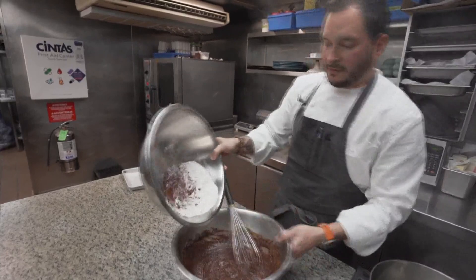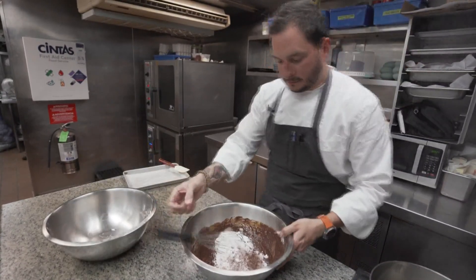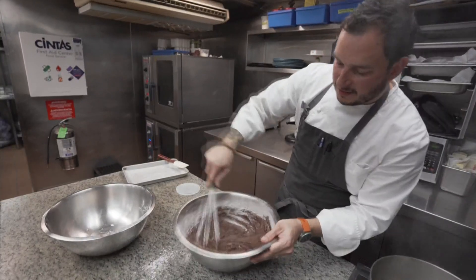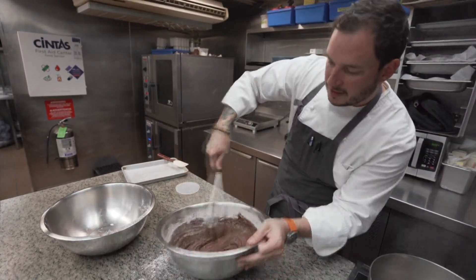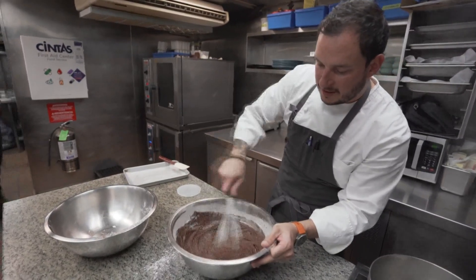Now I'm going to add in our flour and cocoa powder. Just mix that in until it all comes together. You don't want to mix it too much or overwork it — just mix until there are no more bits of flour in there.